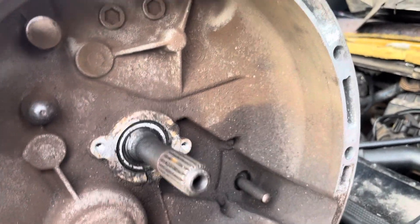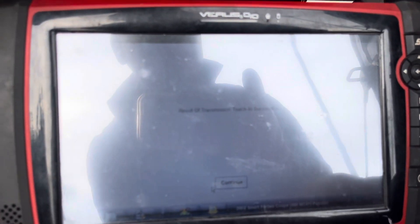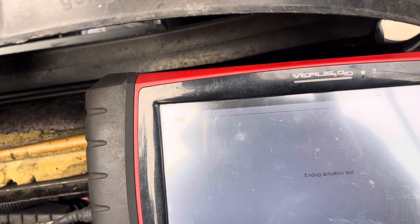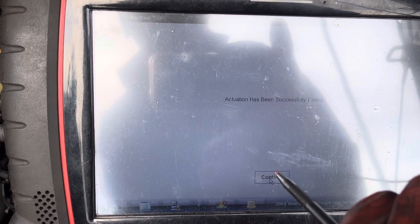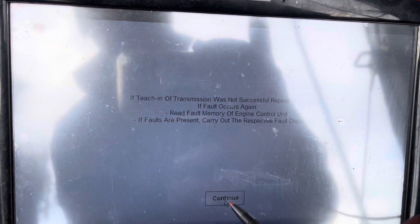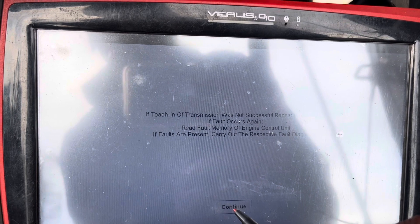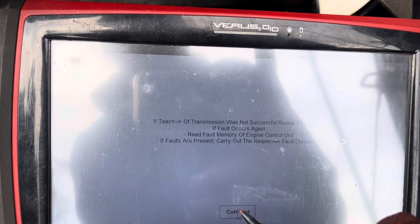You can't exactly see anything working but you can hear the motors activating. It says here that the result of the transmission teaching is successful — actuation has been successfully ended. If it fails, read the fault in the memory, the ECU, and so on.